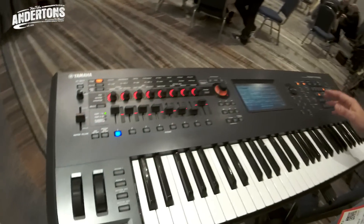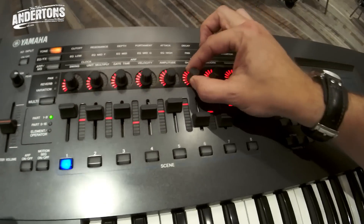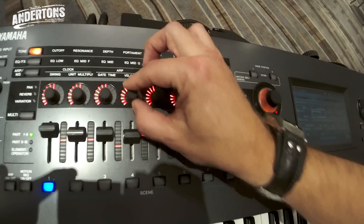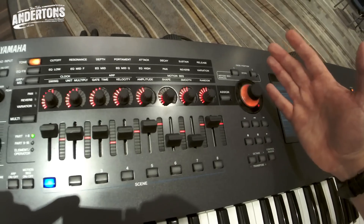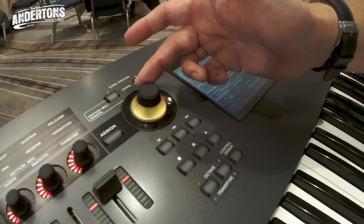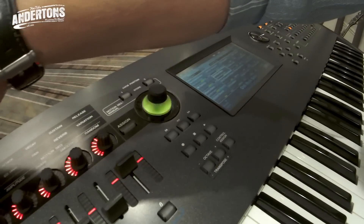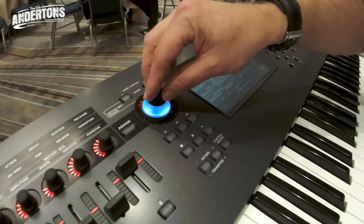We've got loads of backlights — beautiful controllers that are all LED-backlit, perfect for live. The core of everything is this super knob, which flashes in time to the tempo, and it controls all of these eight sliders.